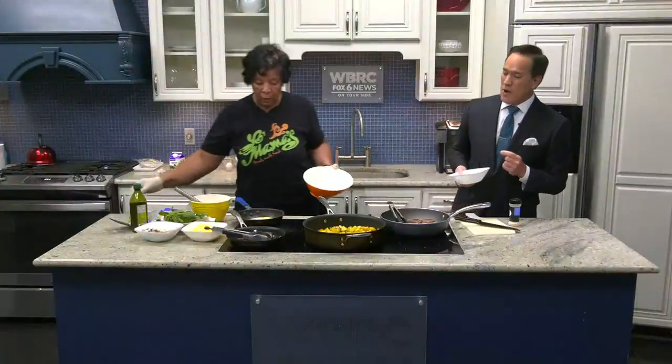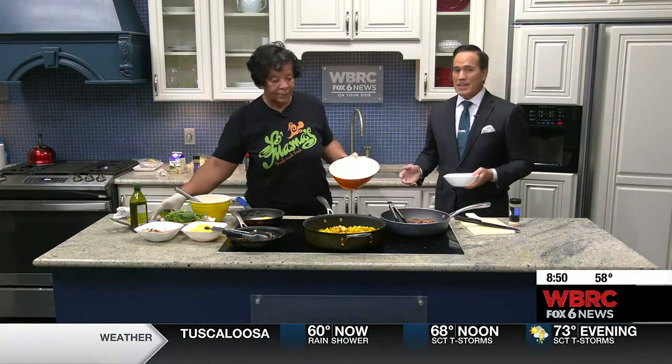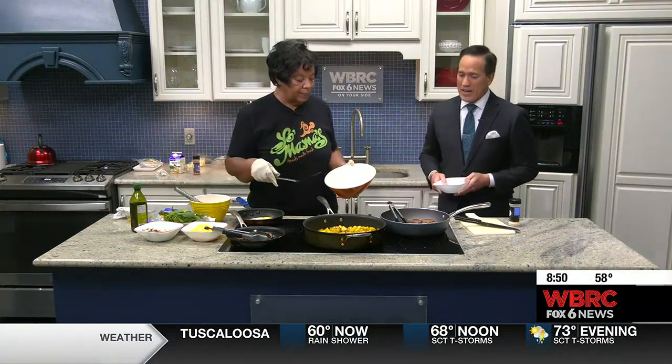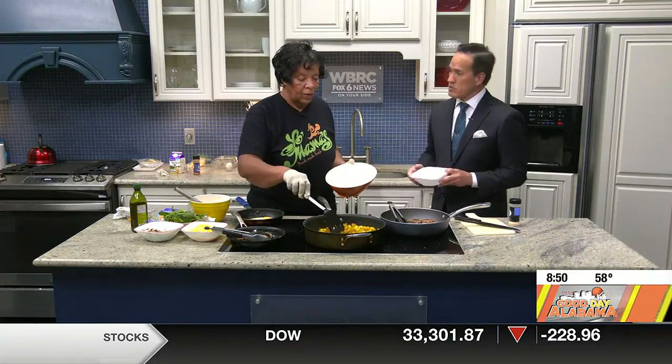Hey, we're back in the kitchen with Ms. Denise from Yo Mama's. She's almost like the unofficial place to eat for the USFL players — they all come by to eat at her place, and I understand why. And one of these is making this breakfast bowl. This looks delicious.